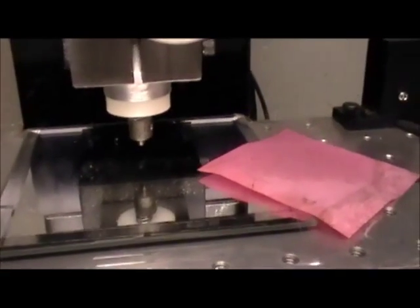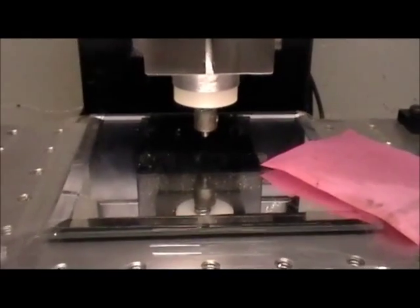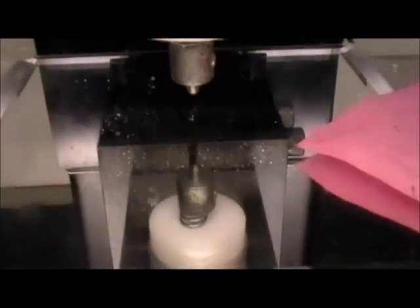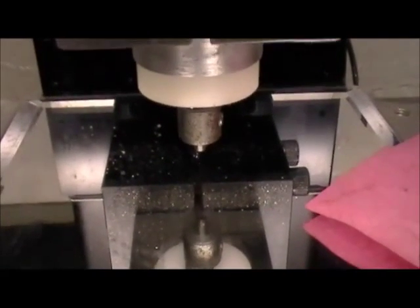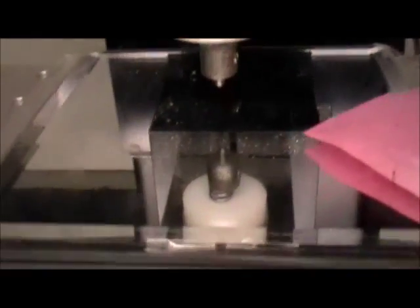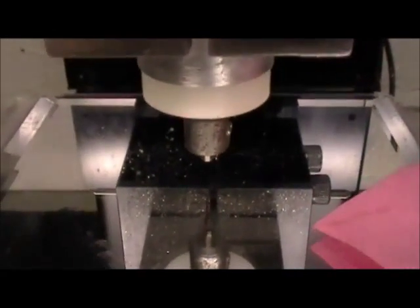I just took something I've engraved before and increased the size to fit my part. I measured the glass and found its center, and used a sharpie marker to give me a location of zero X and Y from.